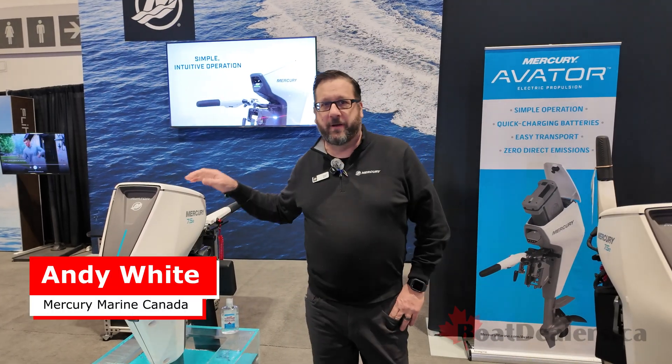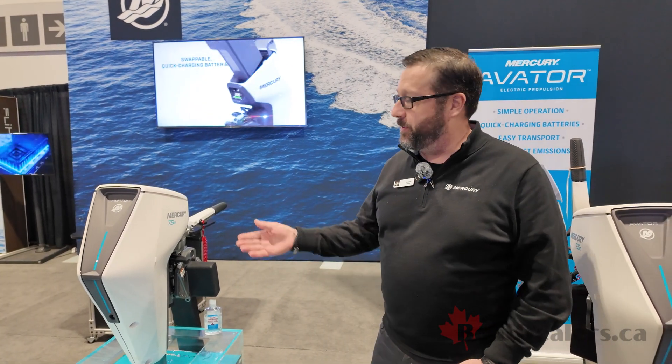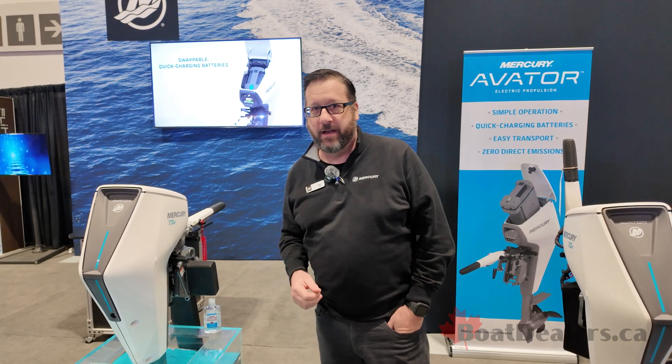Hey guys and gals, Andy White here from Mercury Marine Canada. I'm with my friends at boatdealers.ca and we're here to talk about the new Mercury 7.5e Avatar outboard.